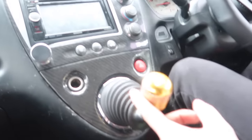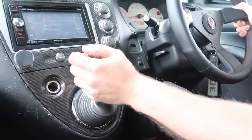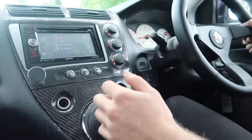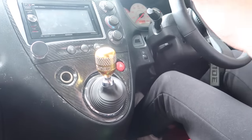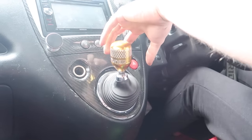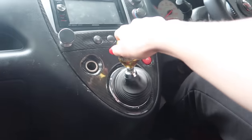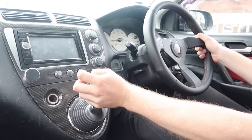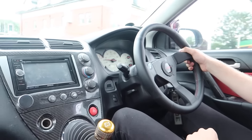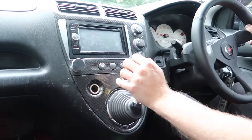Oh my god, it doesn't even feel like I'm moving the shifter - it doesn't feel like I'm doing anything. Look - there's literally no movement. I'm trying to move that side to side and it barely moves, whereas before it was flopping around down here. It feels so nice going into gears. I'm going to take it for a quick blast now but I'm not going to heel-toe until I've got used to it, because that's when you end up pulling from fourth into second and blowing your engine.